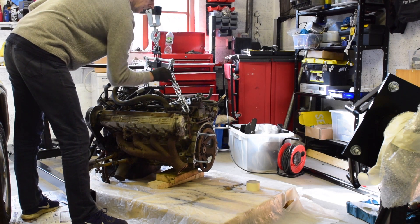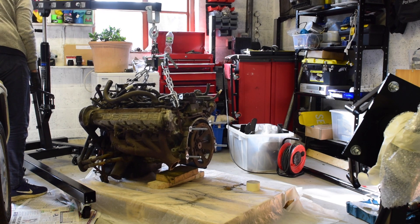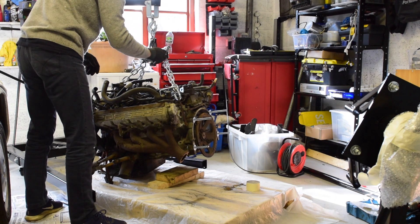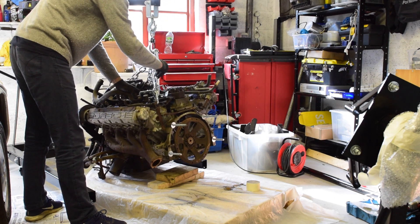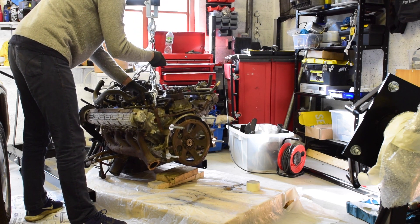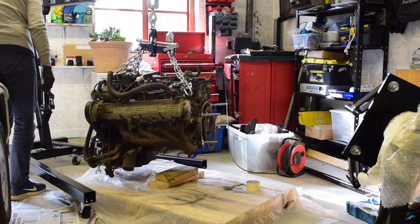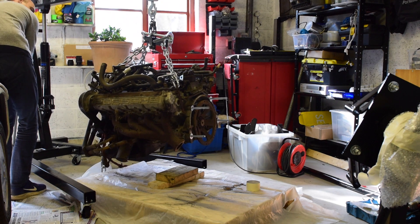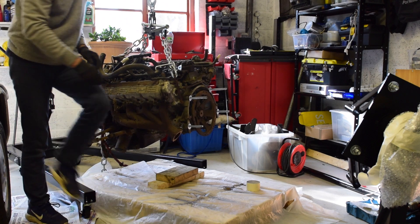I'll get it a little bit more level before we try. Too high on that side, but it's easy to wind the other way. If it's like that it might be okay — let's try that.